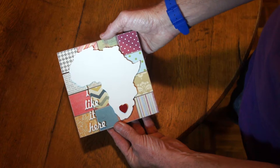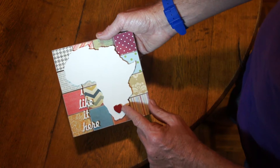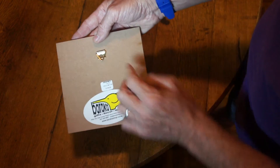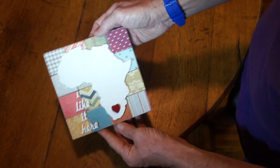A nice little reminder of wonderful Africa, with a heart right here on South Africa. It's got a little hook at the back so you can hang it on the wall. I like it here indeed.